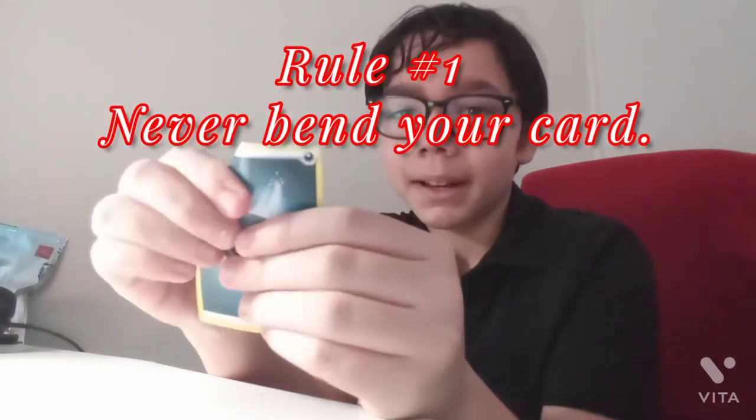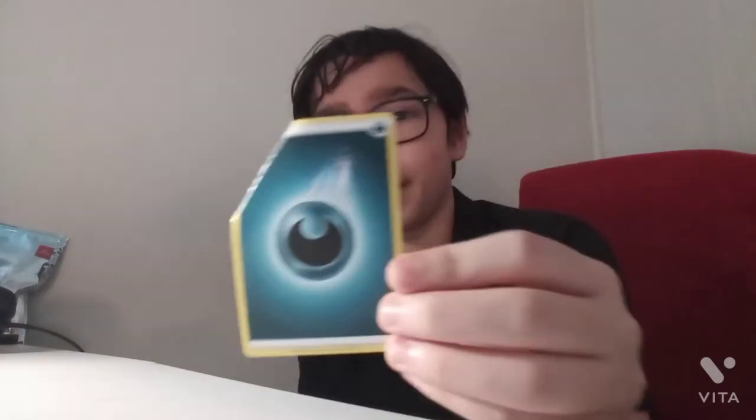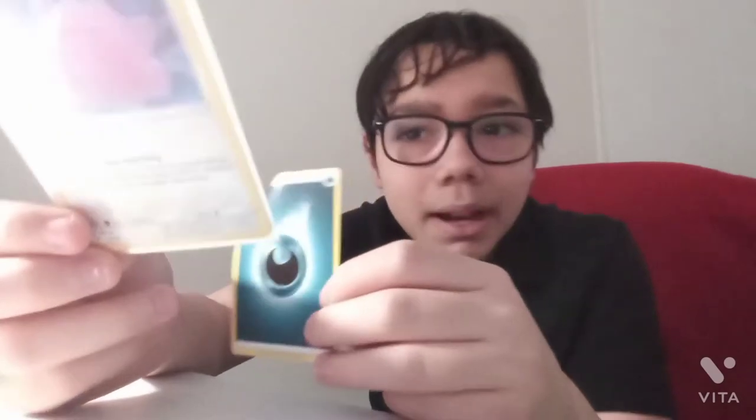Number one — this should be a general rule, but some people don't follow it. Never bend the corner. This is just an energy card I'm using for example, but let's say it's a card like this. Just don't.